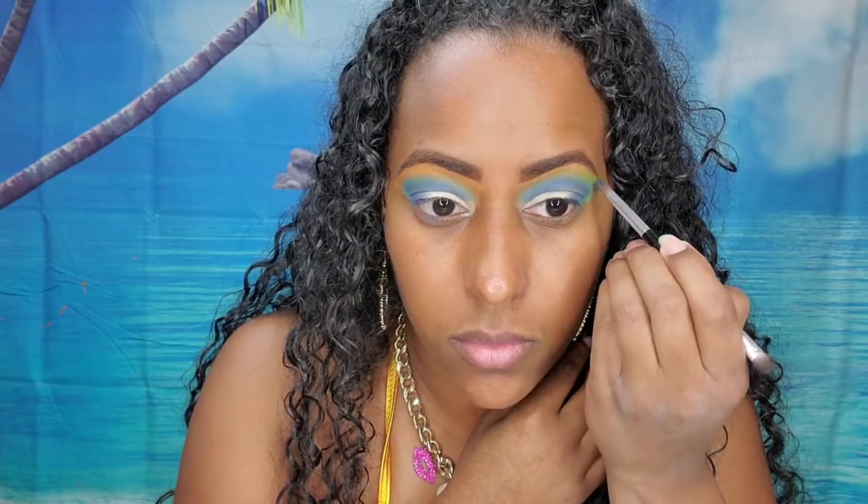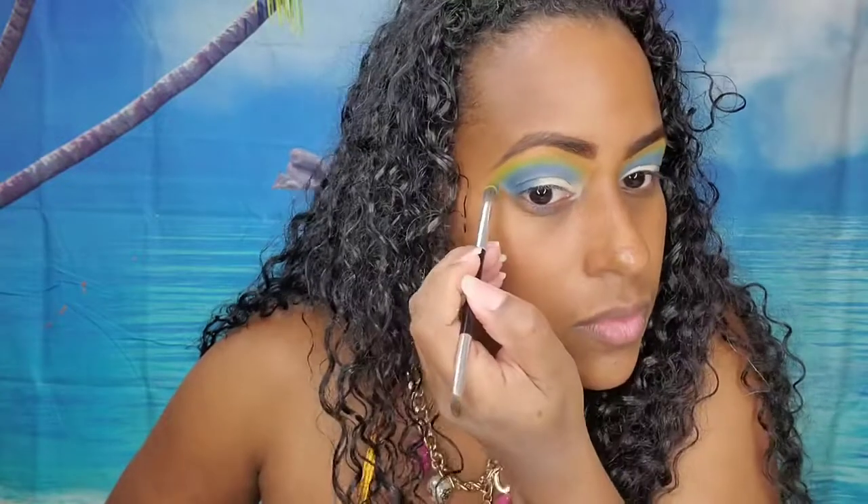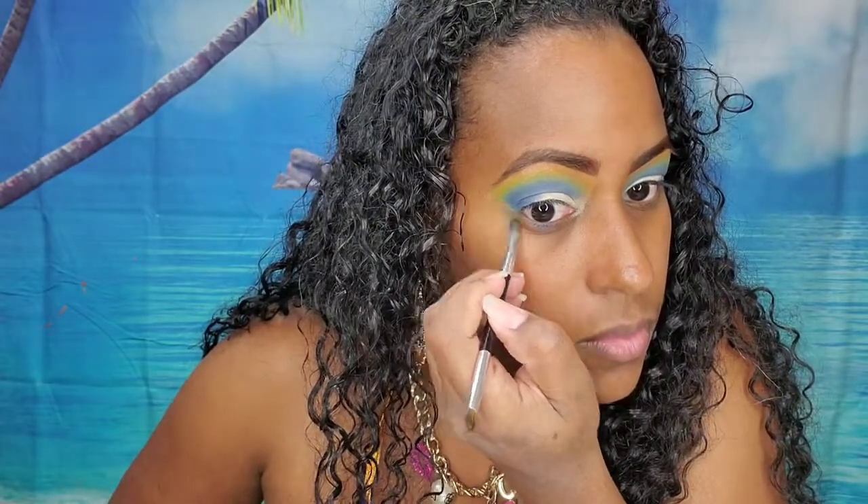So now I'm moving on to the green and just kind of blending that out with the lighter blue shade, following that same V shape around my eyes. And lastly I'm using the yellow shade, again following the same shape, and that is the last color that will be blended in here.